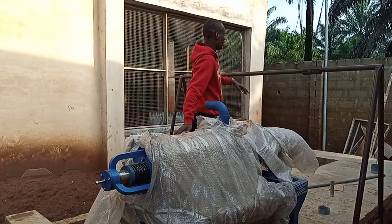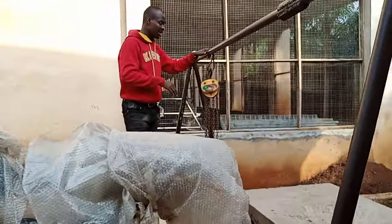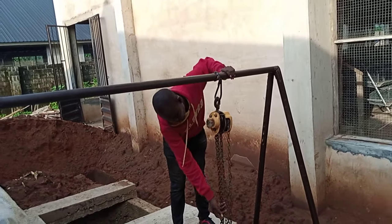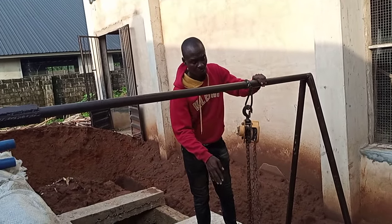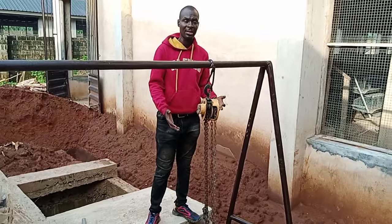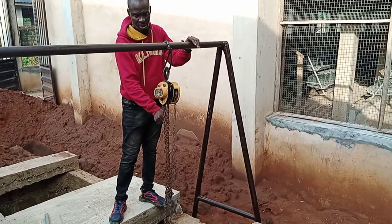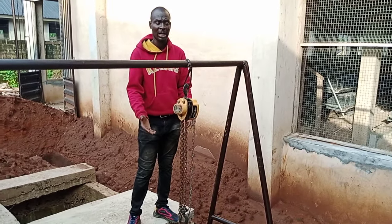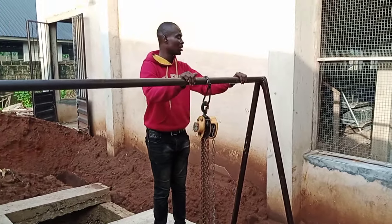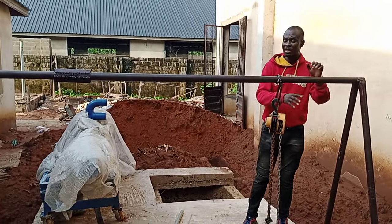This is a pulley for the sucker. People often ask how the sucker works — you hang the sucker here using this pulley. The sucker sinks inside the poultry dung. You use the pulley to bring it up and down because the sucker is heavy. If the dung is low, you bring the machine down; if you want to take it up, you use the pulley. This pulley takes the manure sucker up and down depending on the level of dung inside. This is also the base that carries the manure sucker.